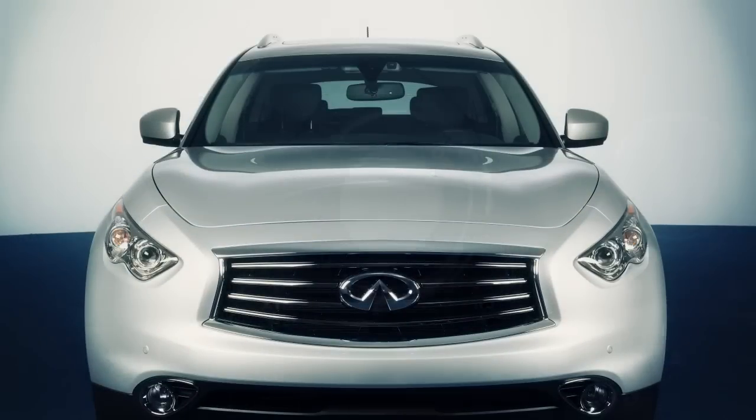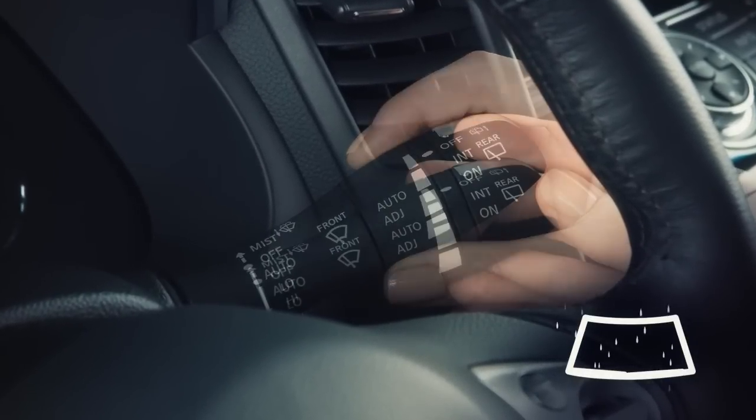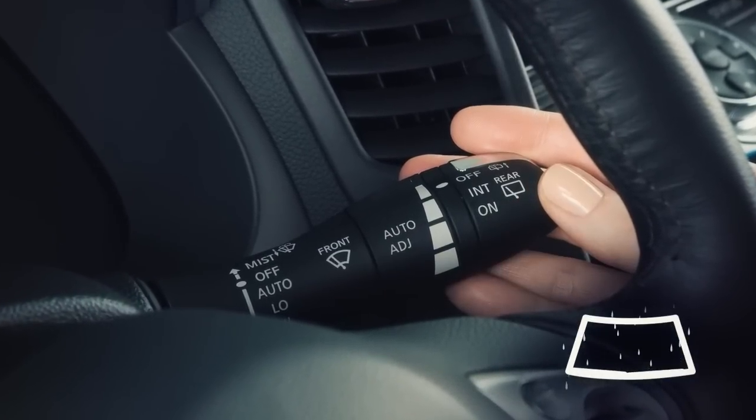To set the rain sensing auto wiper system, make sure the ignition switch is in the on position. Then push the lever down to the auto position. The wiper will sweep once.